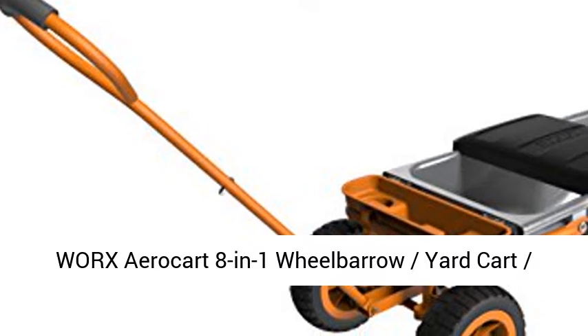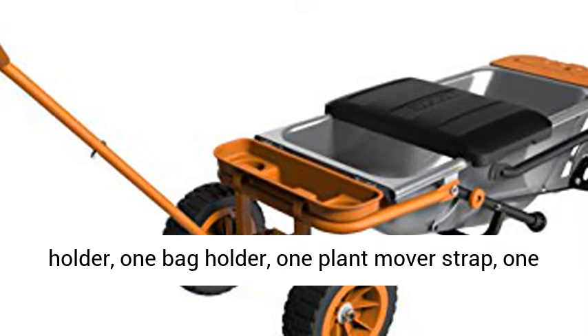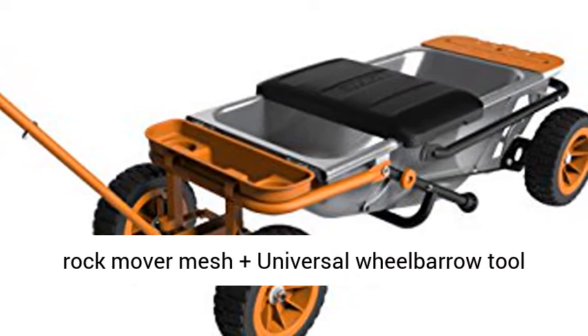Works Aero Kart 8-in-1 Wheelbarrow Yard Kart Dolly Plus Attachable Wagon Kit. Your purchase includes: 1 Works WG050 Aero Kart, 1 Cylinder Holder, 1 Bag Holder, 1 Plant Mover Strap, 1 Rock Mover Mesh, plus Universal Wheelbarrow Tool Holders.